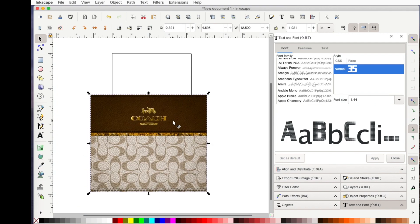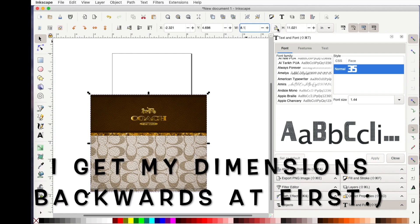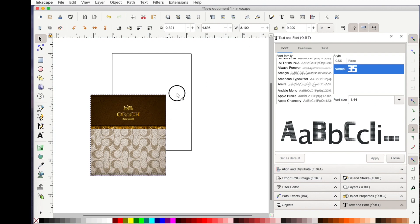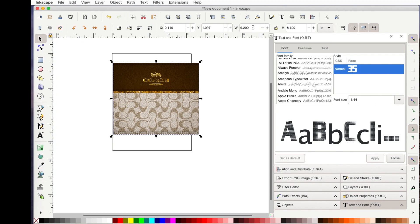Now I want to resize my file so that it prints the right size. What I've found from my tumblers — and it is tumbler brand specific — is that I want my width to be 9.2 inches. Since the proportions are unlocked, I can just hit the Tab button to go over to height, and I want my height to be 8.1 inches. Again, this is very specific to your tumbler brand.